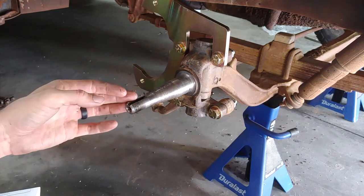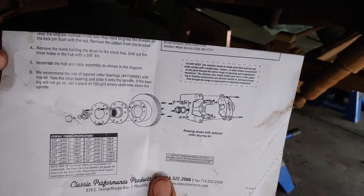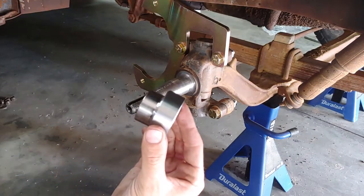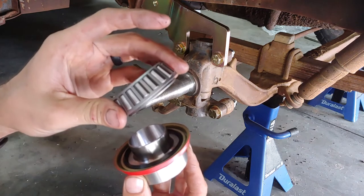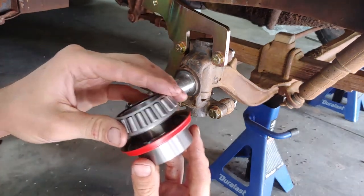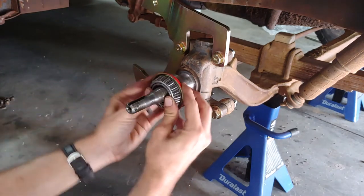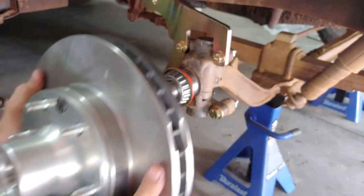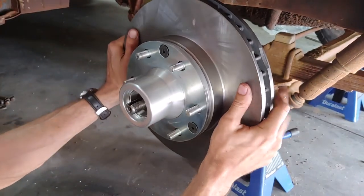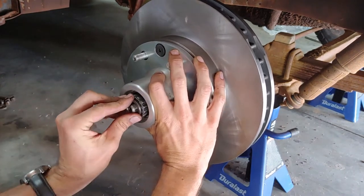Now we're ready for reassembly with the spindle cleaned off. I'm doing a dry run first so I don't get my hands covered in grease just yet, but you'll want to grease the spindle. The instructions have small diagrams, so I wanted to show you in real time. First you'll have your inner wheel bearing race and seal, then your inner bearing — pack it with grease first — and they go together, then slide on. Next is your rotor and hub assembly, then your outer wheel bearing, also packed with grease.